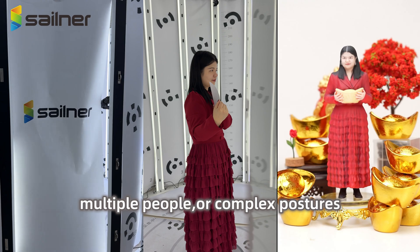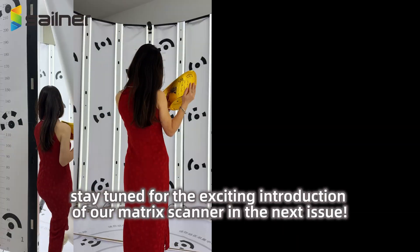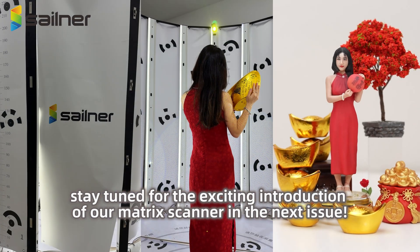If you have shooting requirements for large skirts, multiple people, or complex postures, stay tuned for the exciting introduction of our Matrix Scanner in the next issue.